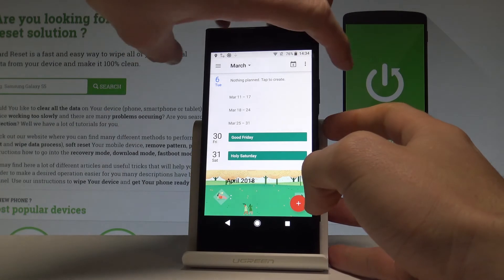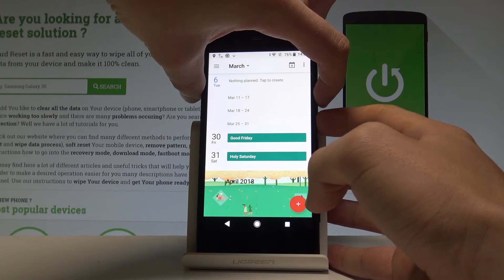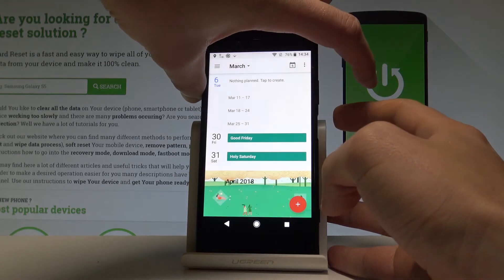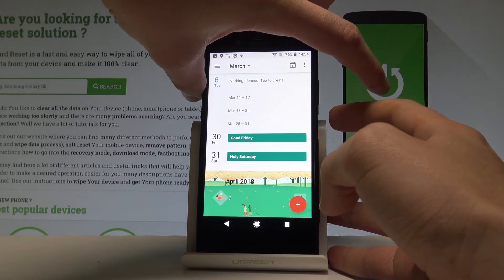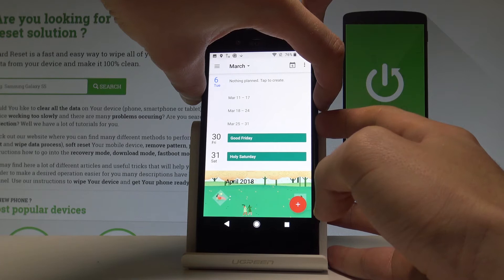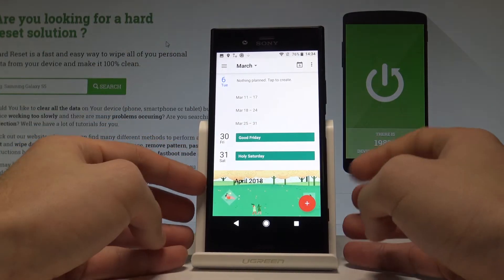All I have to do is use the following combination: Power key and Volume Down. Let's hold down together these two keys for about 1-2 seconds, and as you can see, the device just took a screenshot. Let me show you one more time — hold down Volume Down and Power key, and as you can see, the device just took the second screenshot.